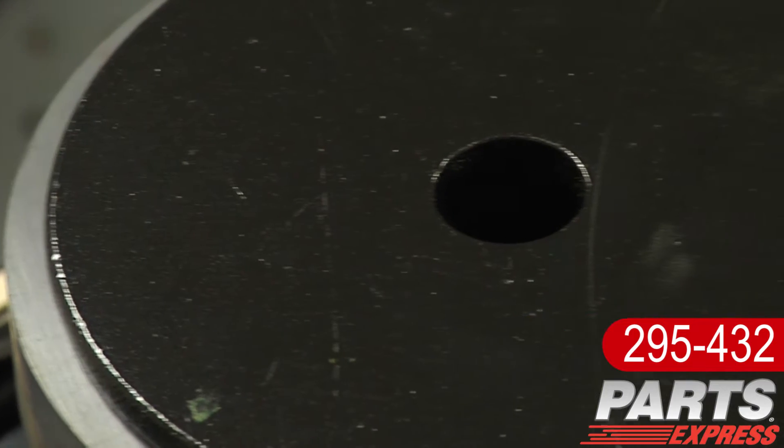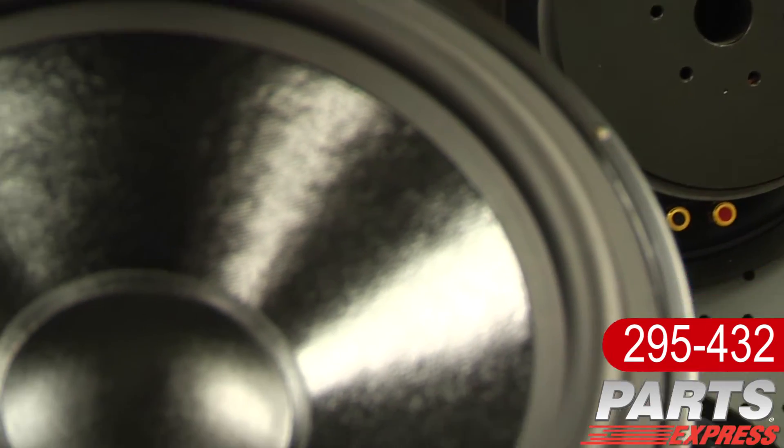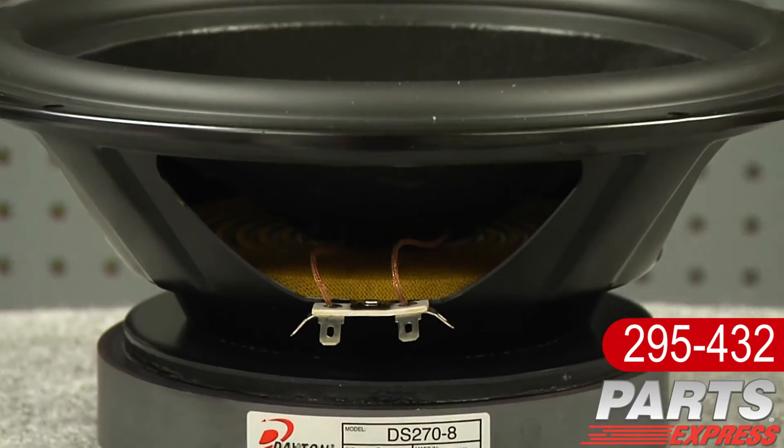You'll notice there's a large magnet and a vented pole piece. The DS270-8 and the rest of the Designer Series have a great look, they're easy to use, and have a sound to match. Check them out at PartsExpress.com today.